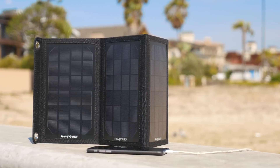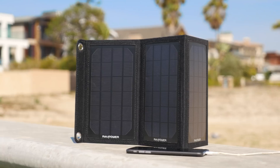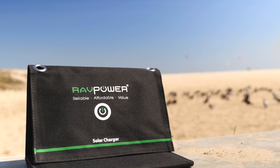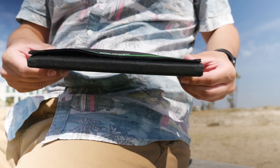This is a 9-watt solar charger that allows you to plug in any USB cable and charge pretty much anything. There's also a larger 15-watt version available that allows you to plug in two USB devices at once, but it's a bit bigger and not quite as portable. This version is pretty small and lightweight and is very easy to take around with you for whenever you might need it.